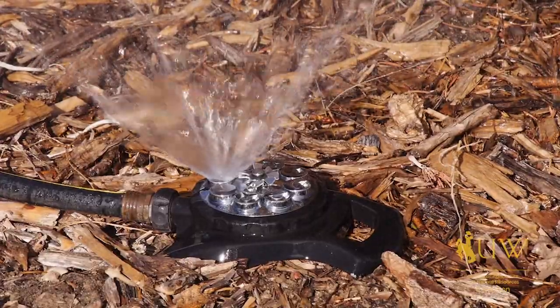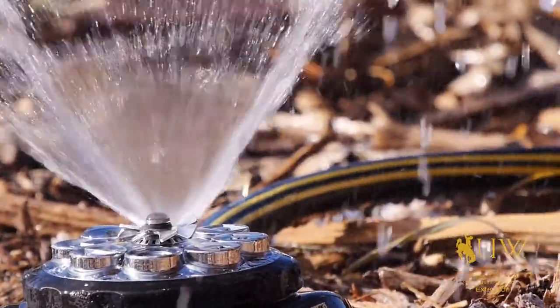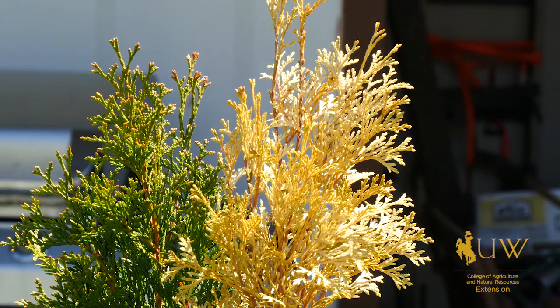We can also consider winter watering, and this is important for all of our trees and shrubs. Winter watering is appropriate anytime that we have a warm day where the ground isn't frozen and we don't have snow cover — we can apply a little bit of water to help our plants and shrubs over winter.